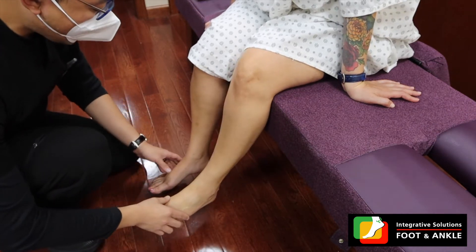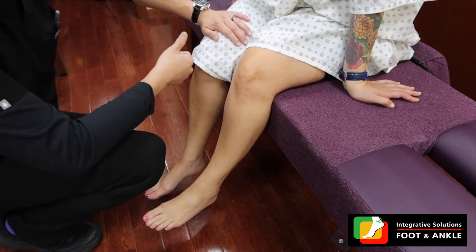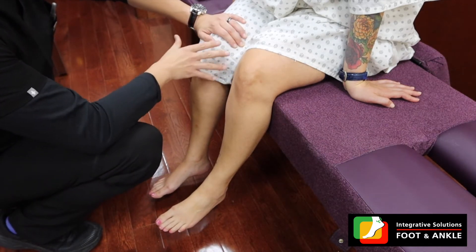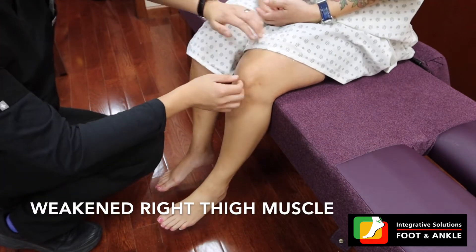Let me go ahead and test some of the muscle strength. It tells me exactly how the nerve flow is to your foot. What I'm going to do is ask you to push this up — your leg, not my leg. Push up please, on the right side. Slightly weak.